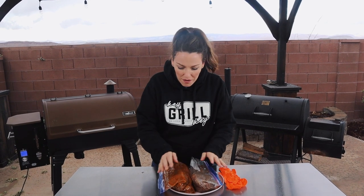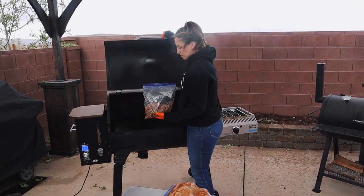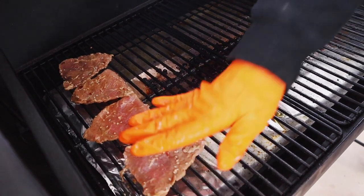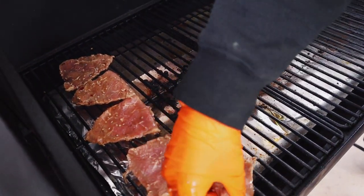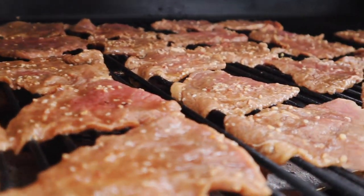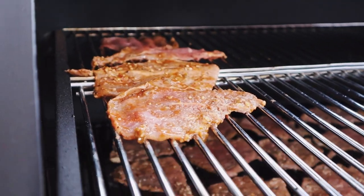Jerky has been marinating for 24 hours. We're going to take this meat straight out of the bag and put it directly on our smoker grates. The smoker is preheated to about 175 degrees. We're looking to slowly cook, dry out, and infuse the jerky with smoke. This process typically takes about three hours but can take up to five depending on how thick your jerky is. I'll show you some tips for testing for doneness once we get closer to being finished.